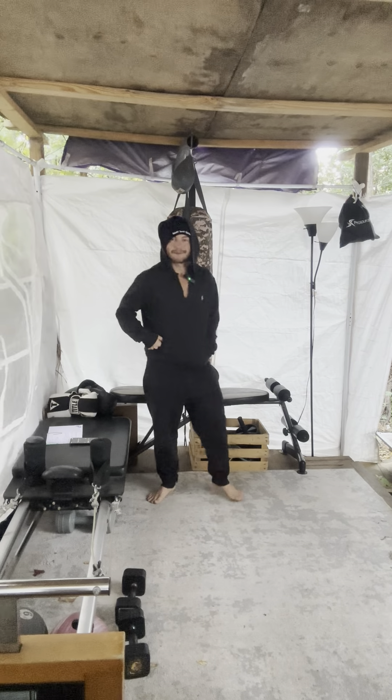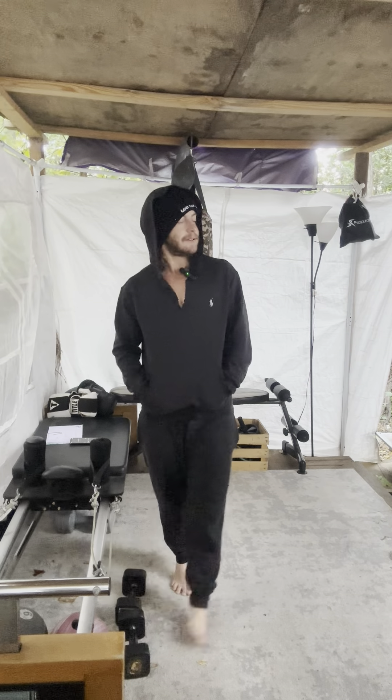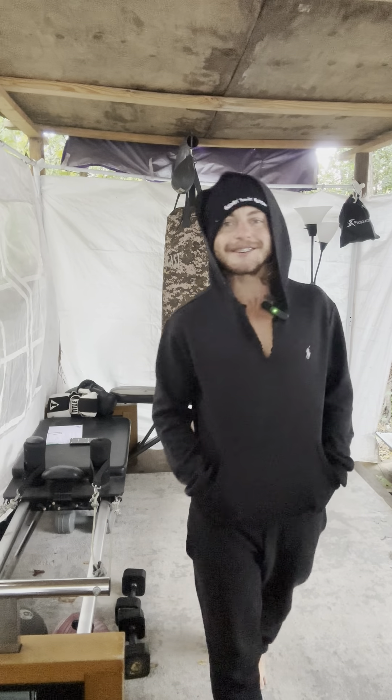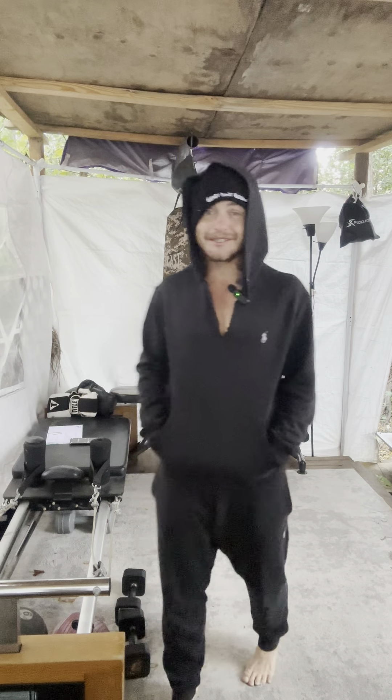Hey, good morning everybody! It's time to work out again here at B2B Fitness. I'm your instructor and the hostess with the boosters, Kustafa, here to get you fit and in shape in your early mornings. Rise and shine, lovely. It's time to grind.